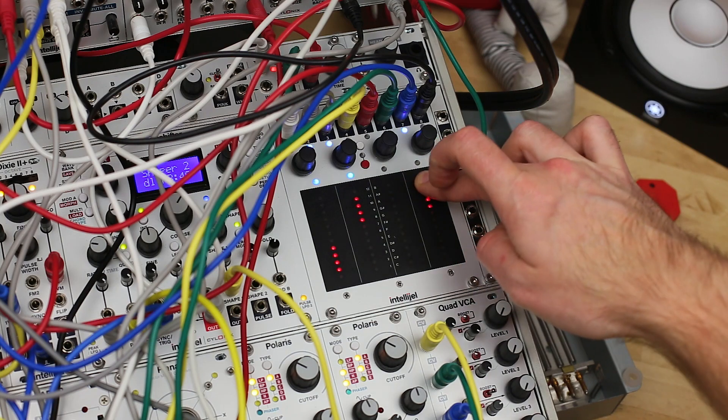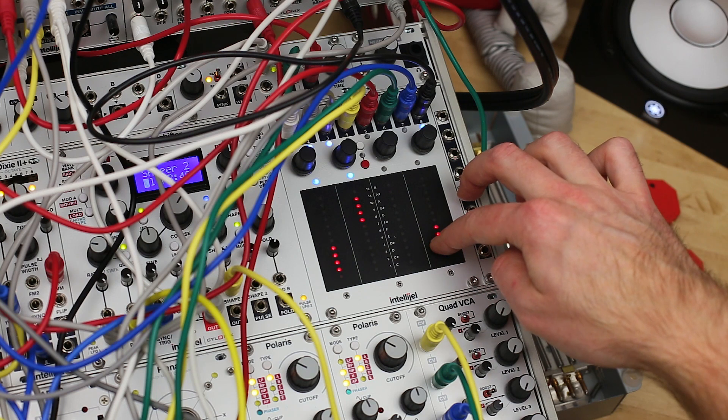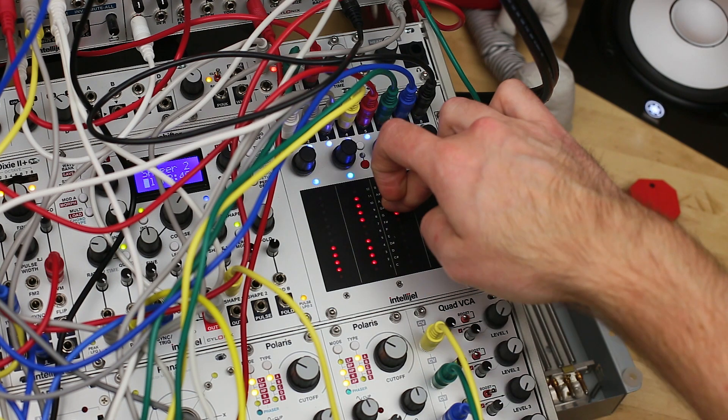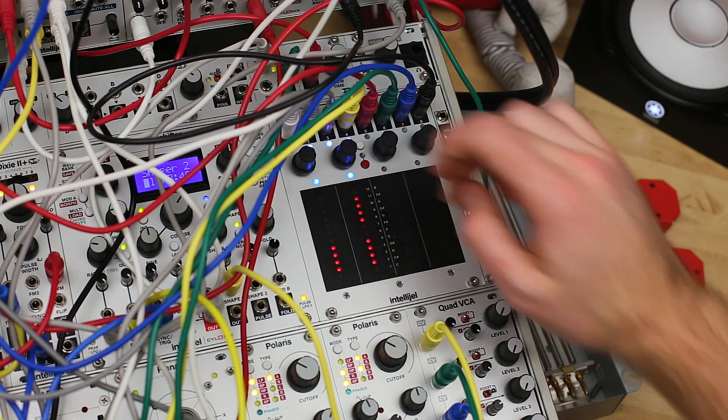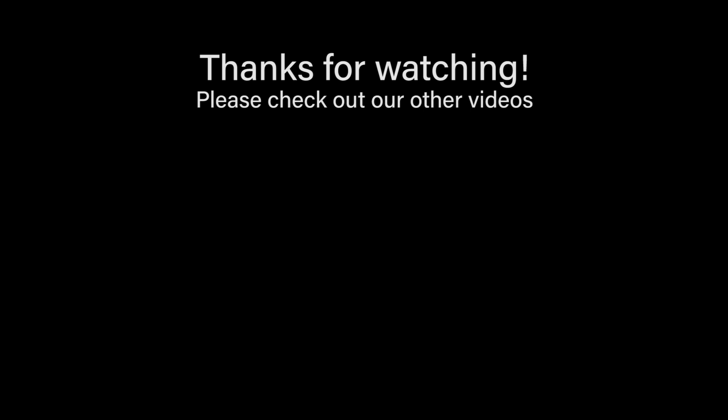As you can see, the TetraPad is quite a chameleon. The different modes cover a lot of ground, so it's bound to be useful to your system in one way or another. It provides a fun, expressive, hands-on approach to controlling your patches. Next, we'll take a closer look at each mode individually. Thanks for watching.